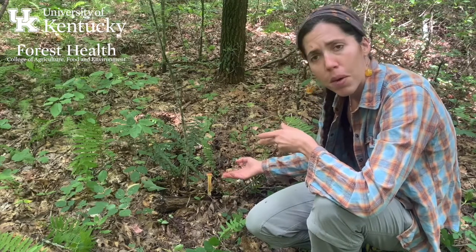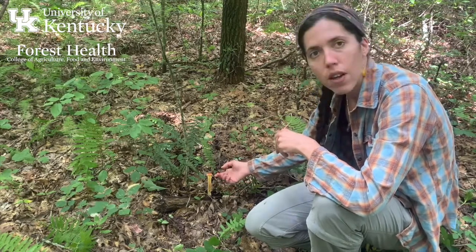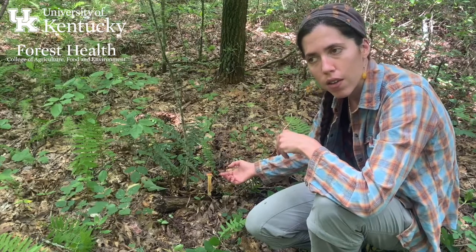As this is a member of the bolete group, it will have pores on the underside of the cap rather than gills.